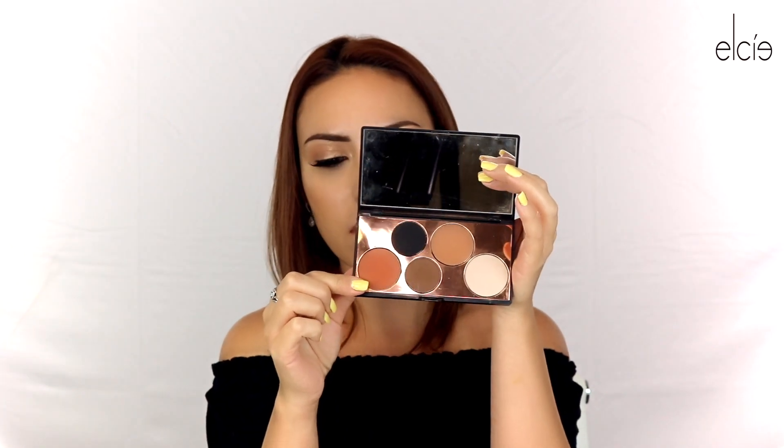Once we're done with that, we want some color on our face, so I'm going to be using the Minimalist Palette and going in with this shade as my blush. If you have the Minimalist Palette and you don't have the bronzer, you can use this as bronzer as well — it's a very versatile palette. Not only can you use it for eyeshadows, but also for the face like I'm doing right now. As you can see, the colors are very pigmented; I just tapped it once and I'm getting a lot of color already.